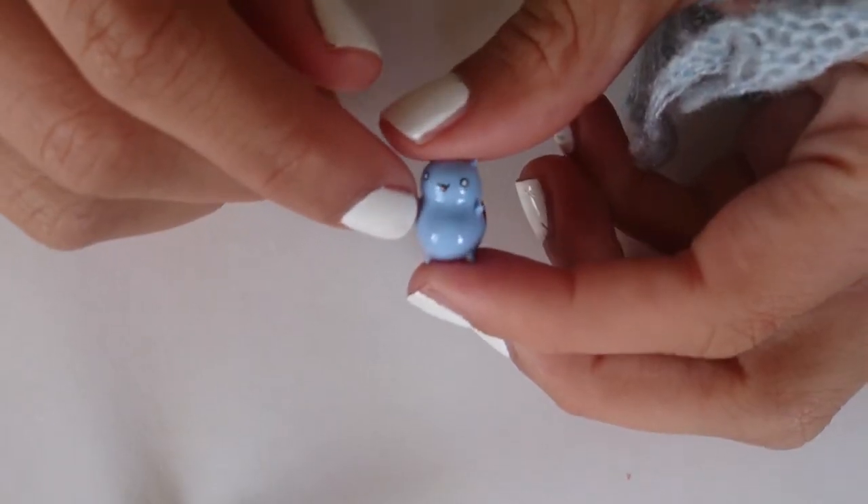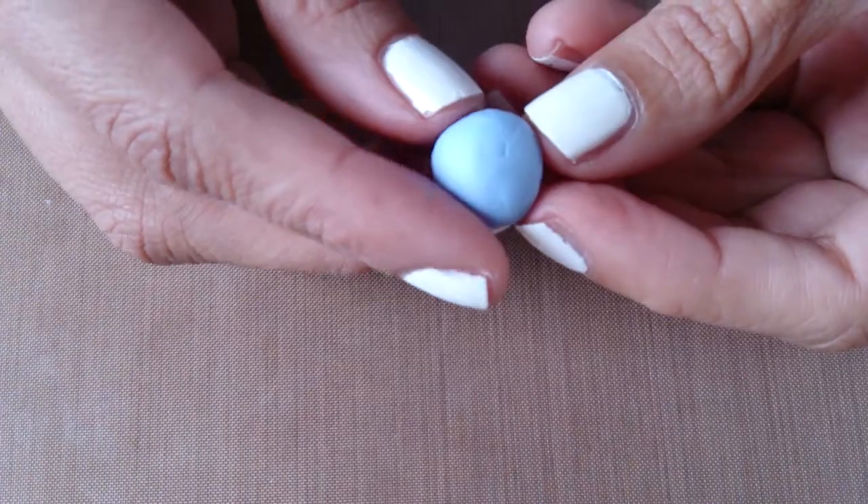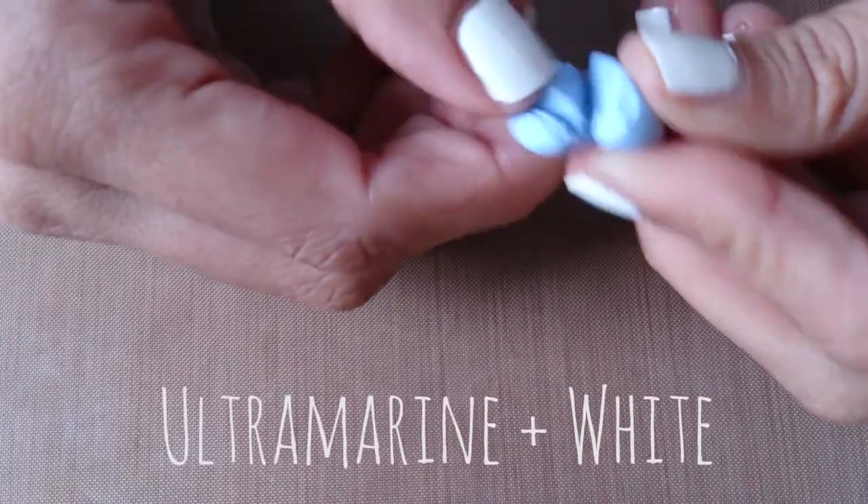Hello everyone, this is Little Mew and today is my second tutorial and I'm going to show you how to make Catbug! So start off with some light blue clay. I made this color by mixing ultramarine with a lot of white.